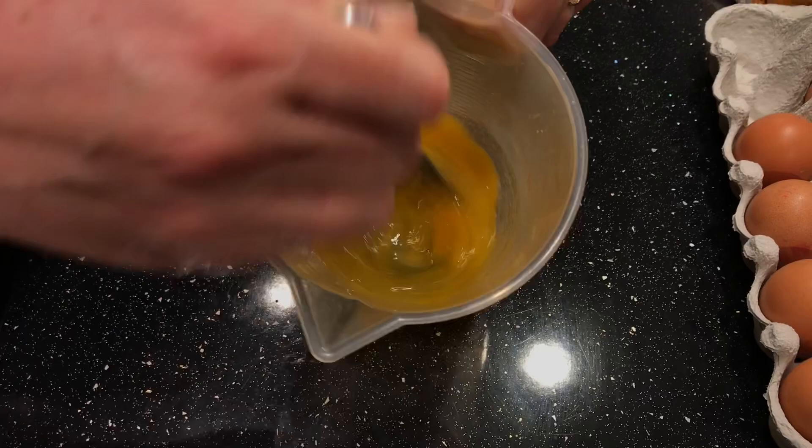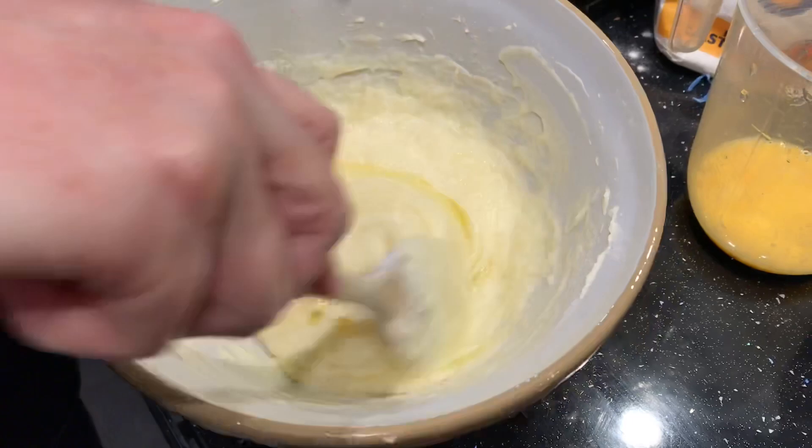Add the egg mixture slowly to the butter and sugar, adding a small amount of mixture at a time until fully mixed.